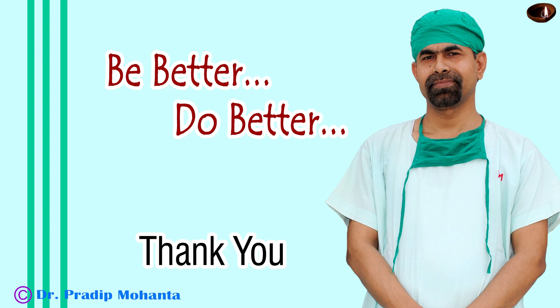Thank you very much for your attention. This video will help you in developing your surgical skills. Be a great surgeon and serve your patients with love, respect, empathy, and great surgical competence.